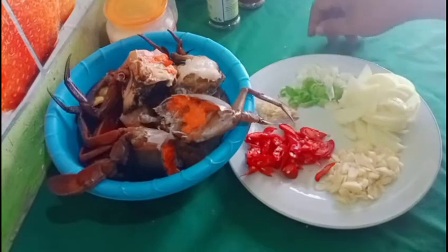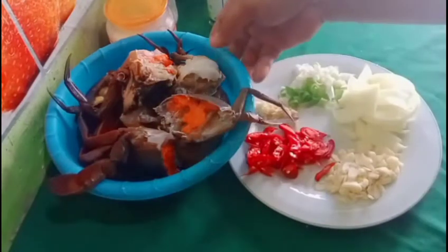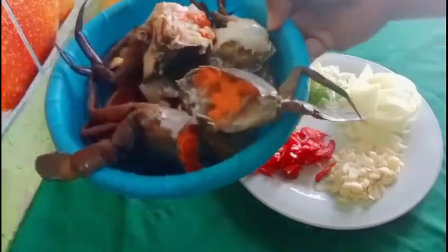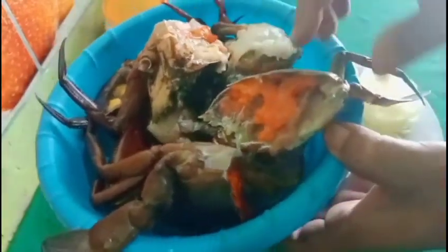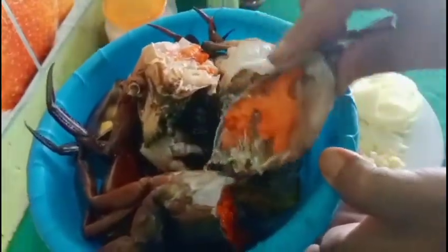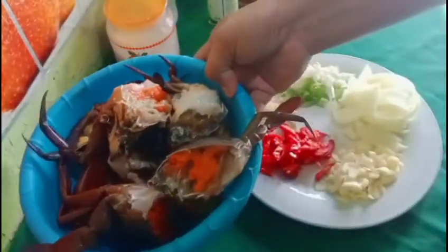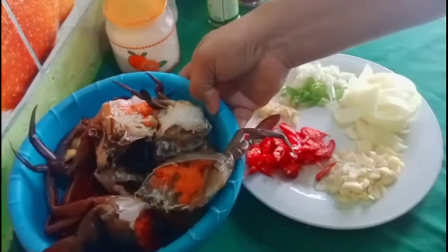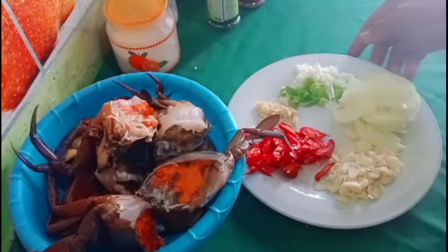Kita langsung saja ke bahan-bahannya teman-teman untuk membuat kepiting lada hitam. Yang pertama tentunya ada kepiting ya. Di sini ada kepiting 1 kg yang sudah saya bersihkan. Ini kepiting telur teman-teman ya. Alhamdulillah ada rezeki dari saudara dikasih kepiting, jadi saya ingin buat kepiting masak lada hitam.